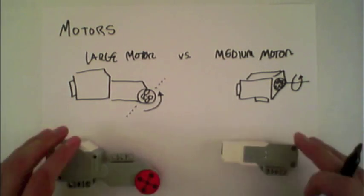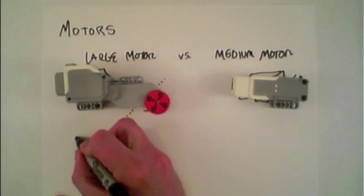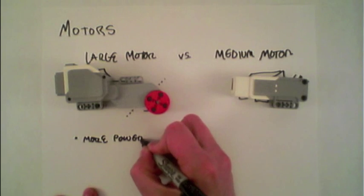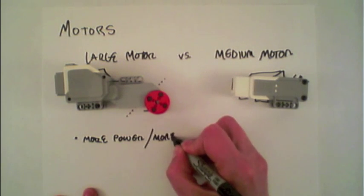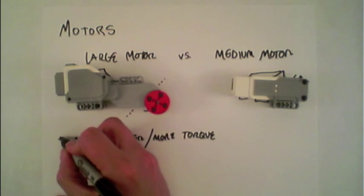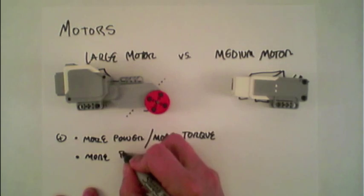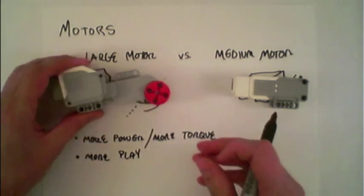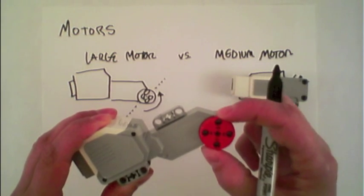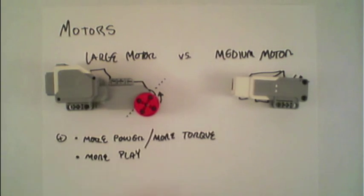For some more comparisons between the two: the large motor has more power and as a result is able to exert more torque, which is definitely a positive. However, there is more play in the motor itself, and you can see by just wiggling it right here — without even moving the motor, it moves a little bit.